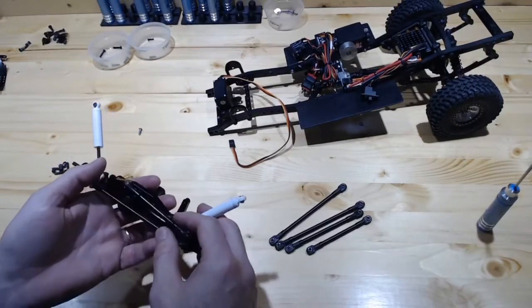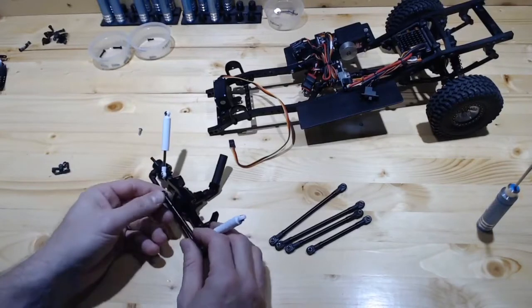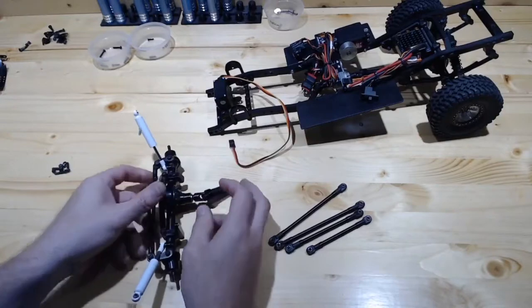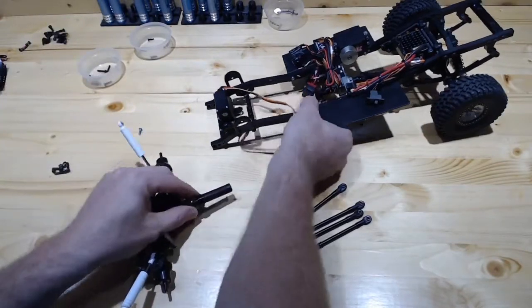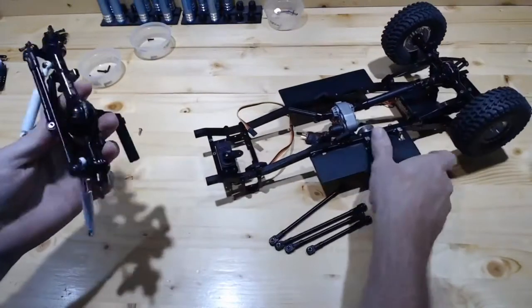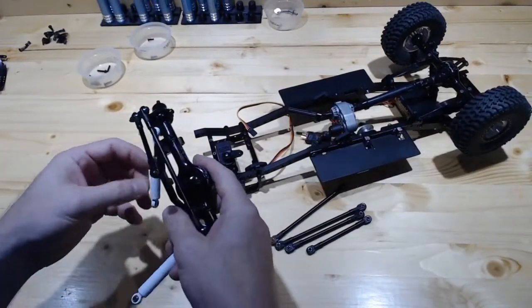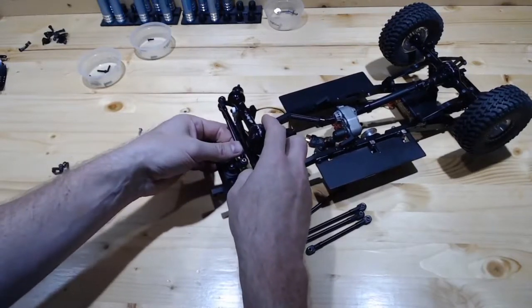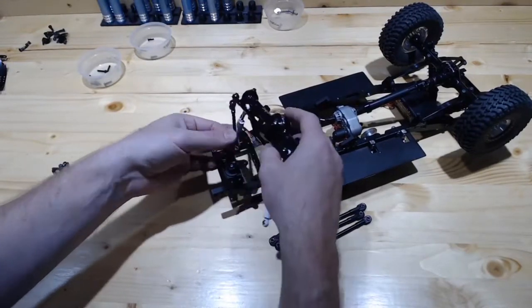Getting this in — I'm glad I'm not trying to do this and hold the camera because this is going to be fun trying to get all this stuff together. But it shouldn't be too bad. What's the best way to do this? I guess if we go upside down. What's the first thing we want to put on? Servo arm will probably be fun to get to. I'm going to put that on first.